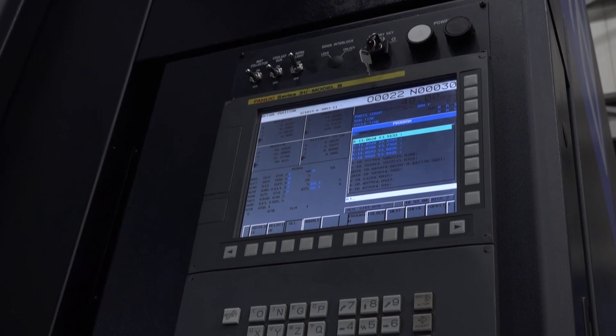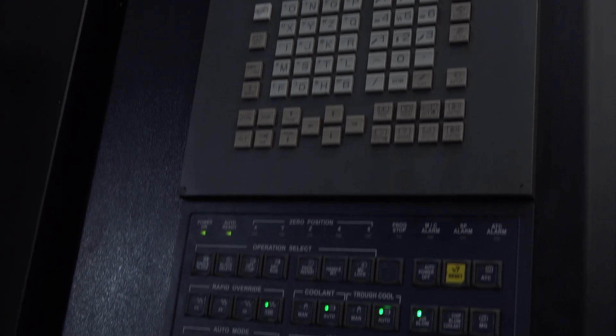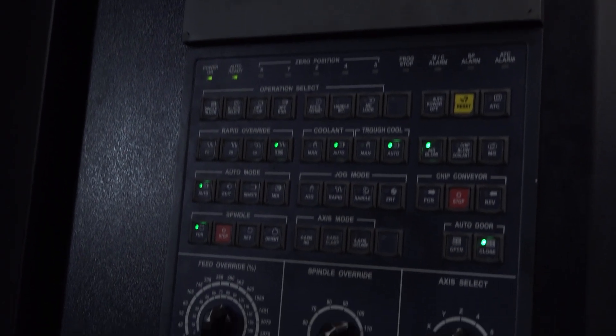What about the program input or the control side of things? How has that been for you? It's Heidenhain controls — very similar to Heidenhain — so it's very simple to use, very easy. We use the Adventurer programming software, so programming is a piece of cake.